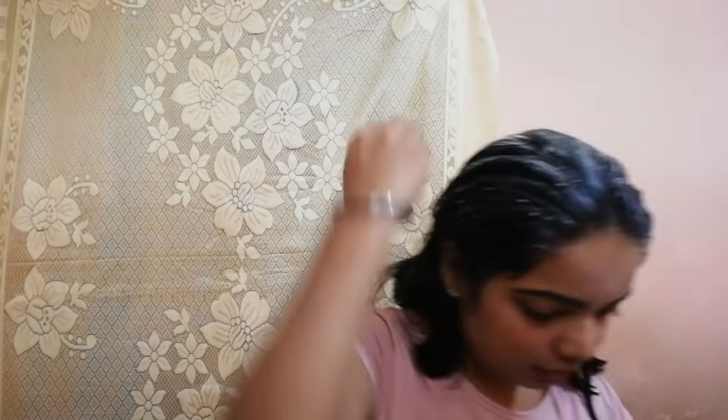Many of you are thinking why I'm using ground flour — besan — because besan is a high source of protein which will immensely make your hair shinier and healthier and give you instant results. Take the ingredients according to your hair length as I always say. After applying this hair pack, I'm going to wear a shower cap on my head.